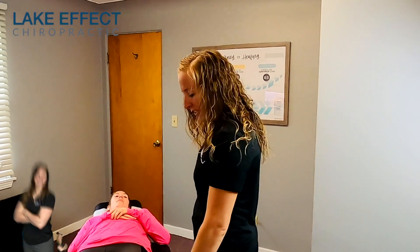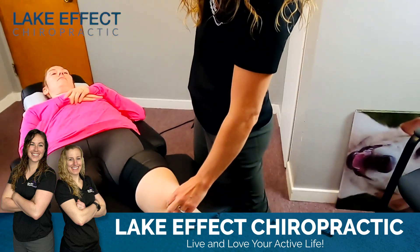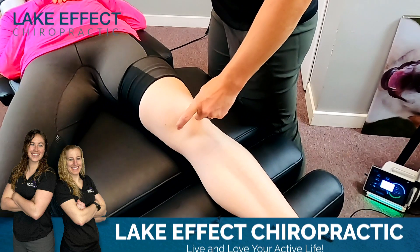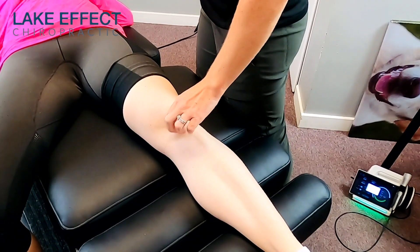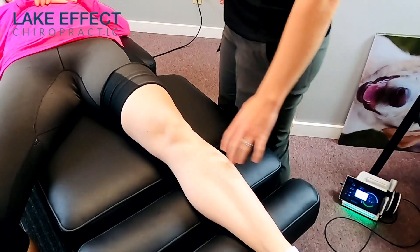All right, everyone, we're going to show you how we treat her. So she's got some medial knee pain, some tendinitis right here, right along that meniscus. I'm going to walk you through how we've been treating her. The first thing I'm going to do is work the meniscus and then work up into the adductors.